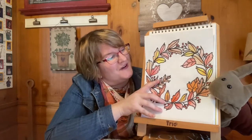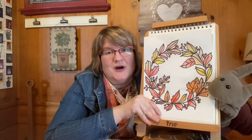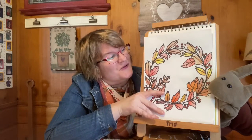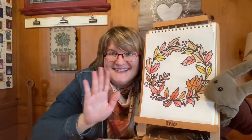I hope you really enjoyed drawing this fun fall wreath with me today. Don't forget to check out our great links to books, songs, and videos. And don't forget to check out next week — our last week of story times before we take a little break. We hope you'll have a great week, and as always, keep smiling and keep drawing. Bye bye.